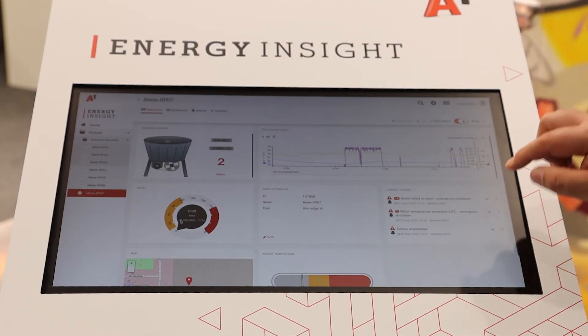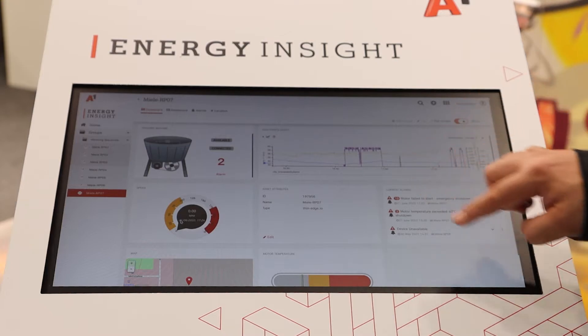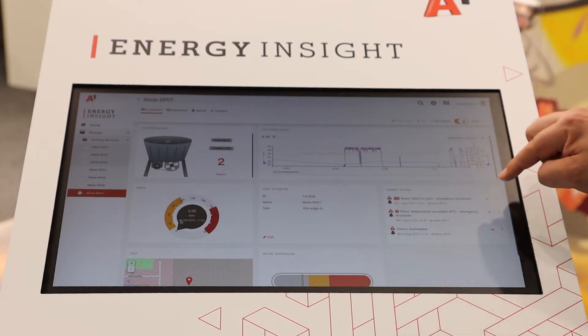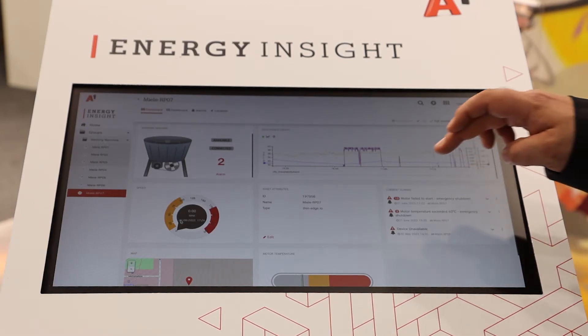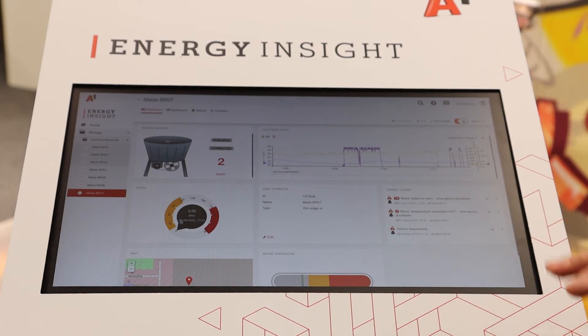We can also see alarms here. For example: motor failed to start — emergency shutdown. For this old washing machine it means the motor didn't come up to speed, and if it doesn't do that it gets quite hot. So we just shut it off to prevent the motor from getting any damage.